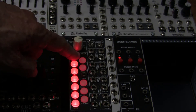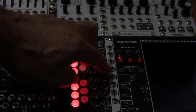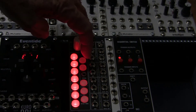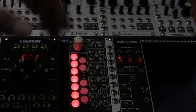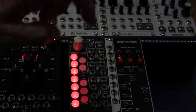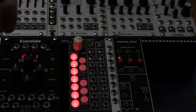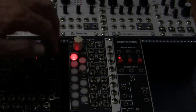So you have 12 menus accessible by pushing and holding each key. The first menus let you set up the root notes for quantizing. For example, right now all four channels are tuned to unison. If I hold down button 2, the root note lights up, then after a little while it switches back. Holding button 3 shows that channel 3 is also set to the root note.